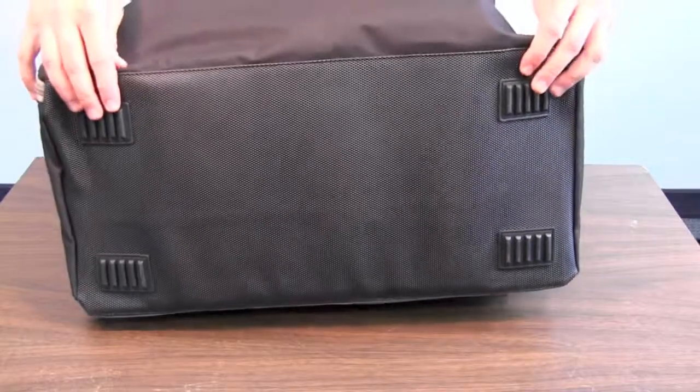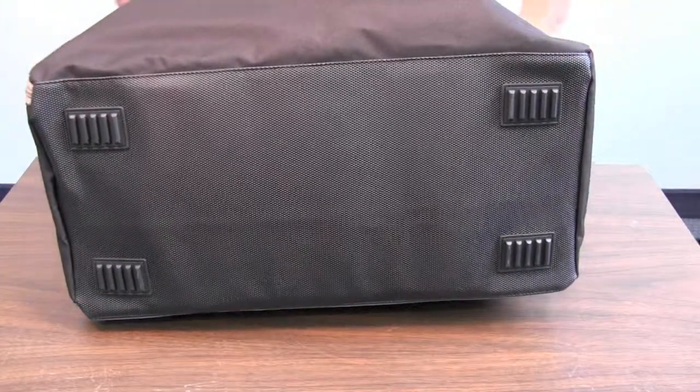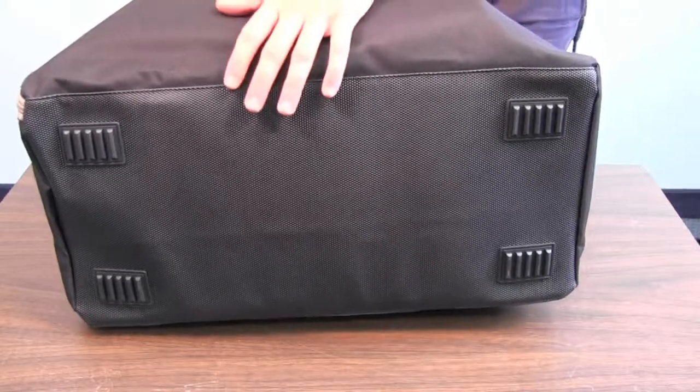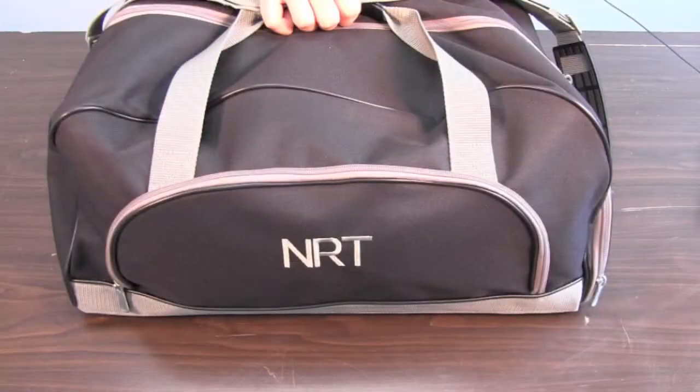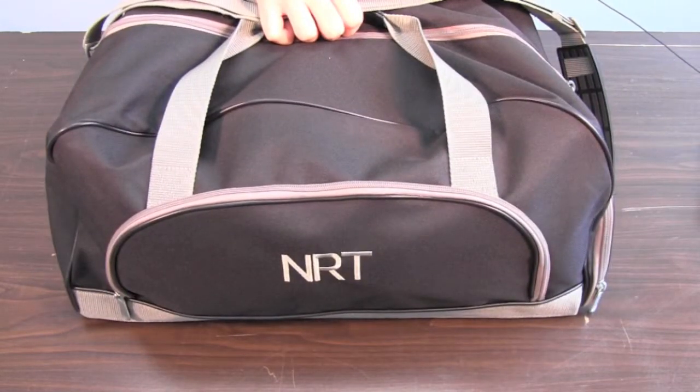On the bottom it's got plastic feet that keep it where you put it and help it stand upright so it's not gonna flop over on you. Overall it's just a really good, durable all-purpose gym bag. Don't forget to pick up your personalized duffel bag at exclusivelyweddings.com.